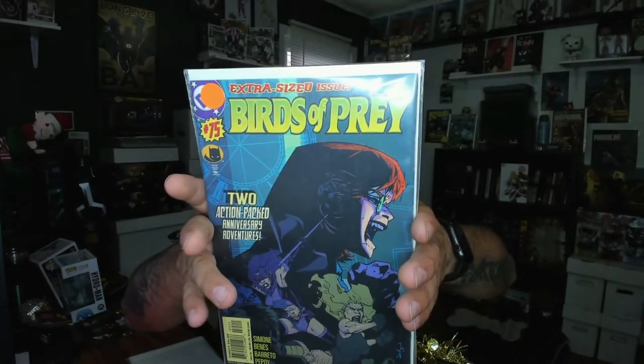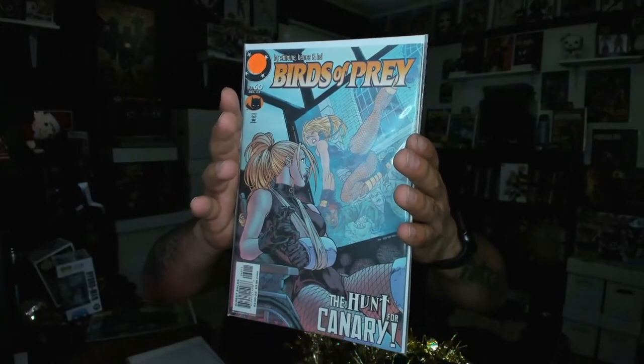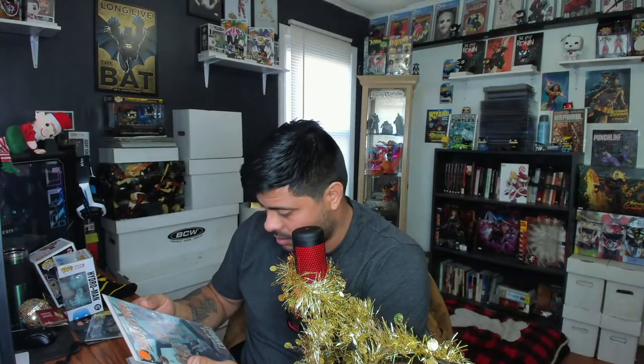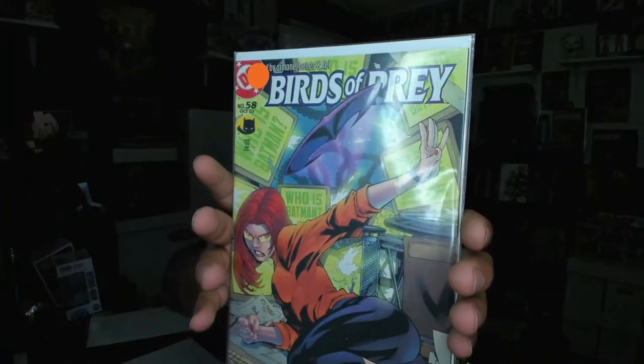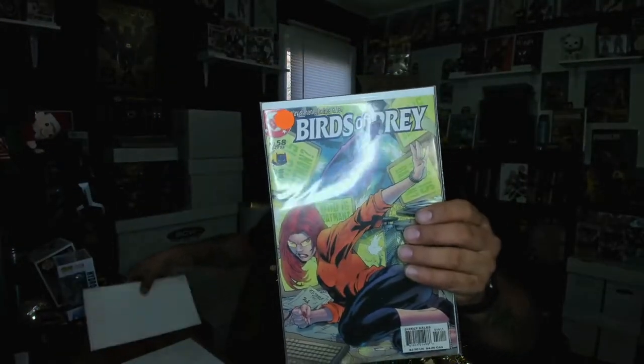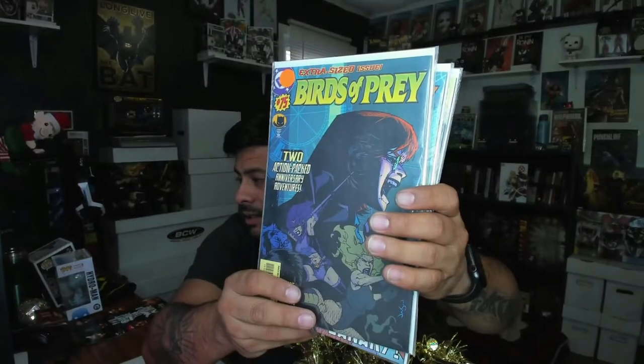Birds of Prey number 75 — two action-packed anniversary issues. Very nice. I wonder if these came from a personal collection; if you see this video make sure you comment below and let me know. Birds of Prey number 60 — 'The Hunt for Canary.' Oh cool, I do have some Black Canary books so that is cool. Nice cover — you guys know I like my lady covers. And Birds of Prey number 58 — another nice cover.